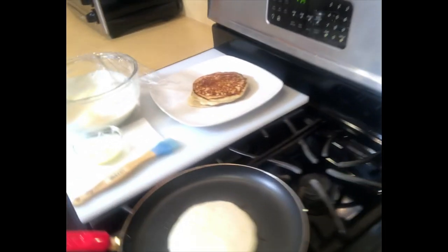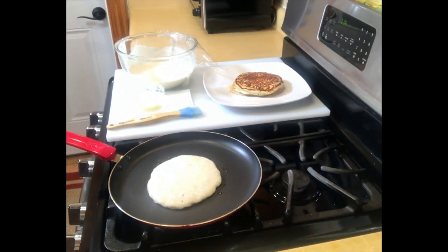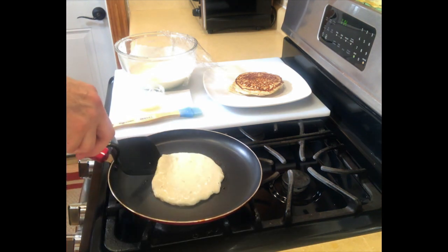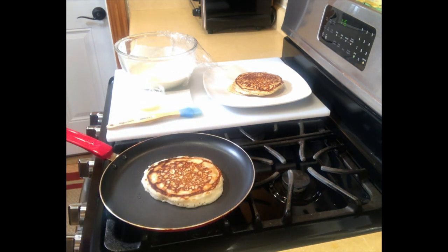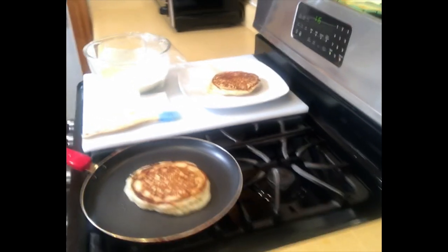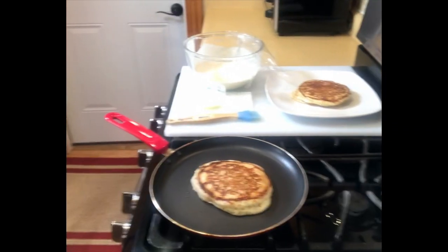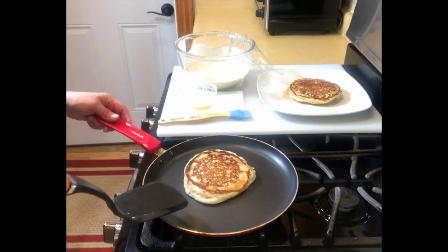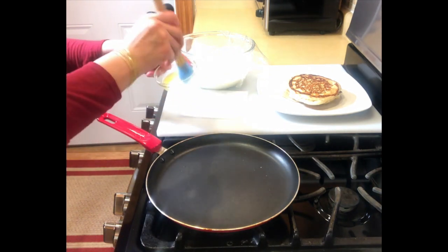I'm going to bring you in close so you can see the bubbles. See how the bubbles start coming up? And then if you can stick your spatula under there, you can take a look. Mine is ready, and we flip. Then just leave it alone. It seems like the fire is a little bit too hot, I'm going to lower it just a little bit. And you see how they're fluffing up? Just make sure the bottom side is not burning. And that's it — then repeat.